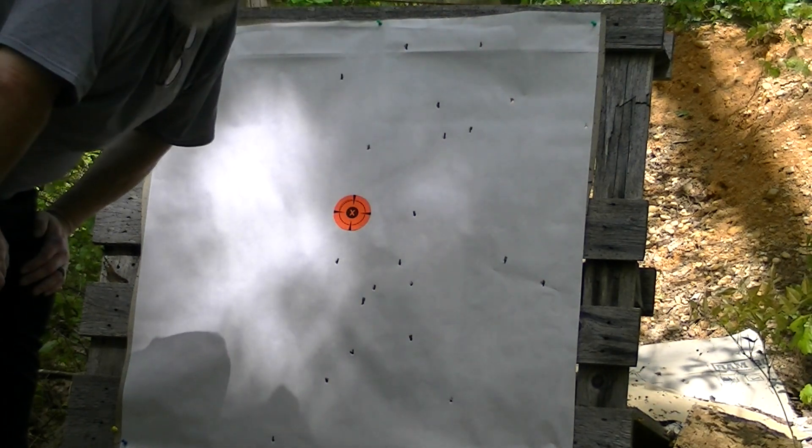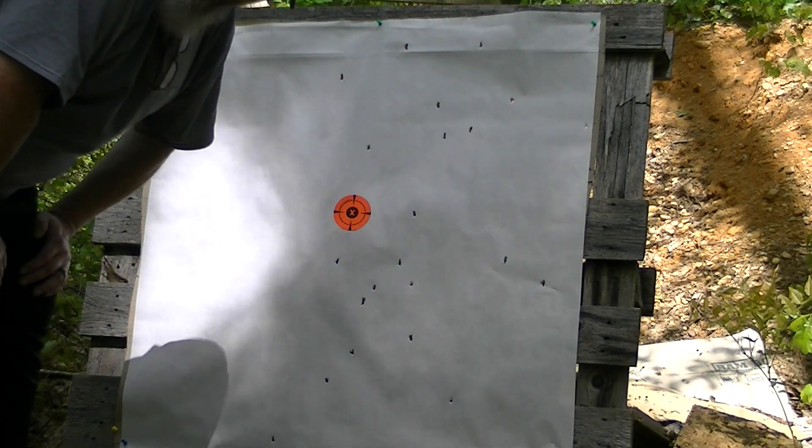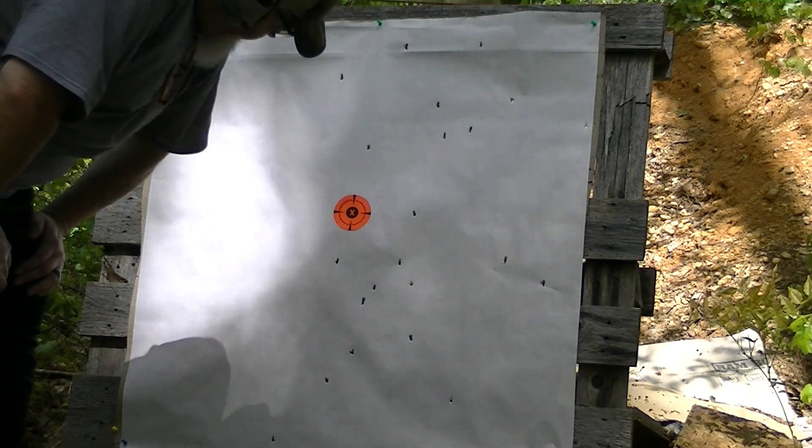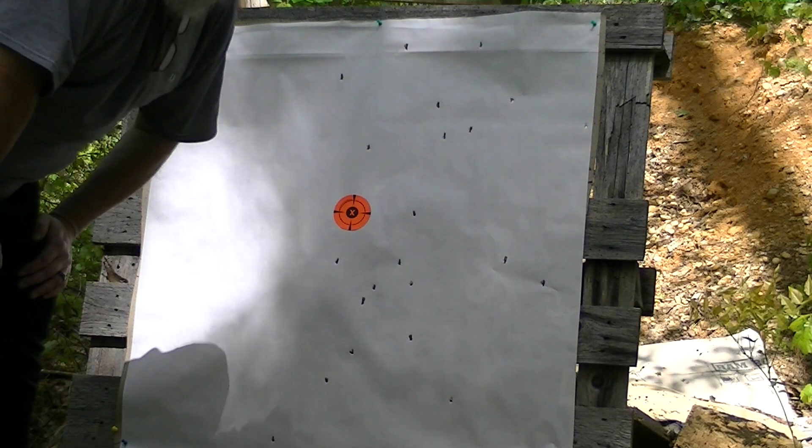I forgot to bring my measuring tape but that's irrelevant — that's out of the turkey choke, that's out of the Goblin Thunder. That's a great one to start, let's move on.